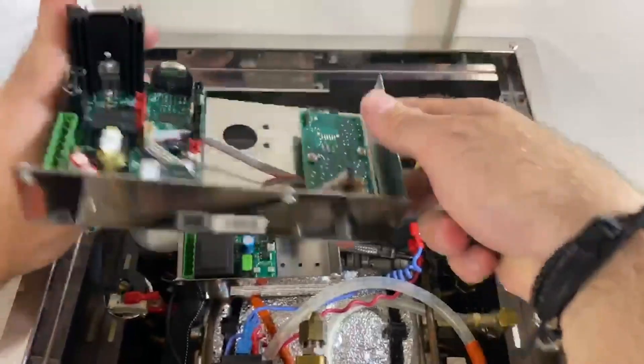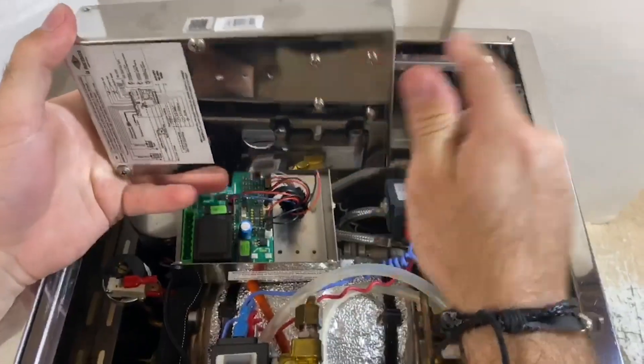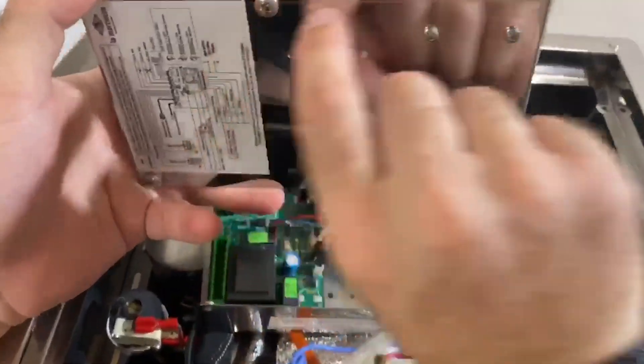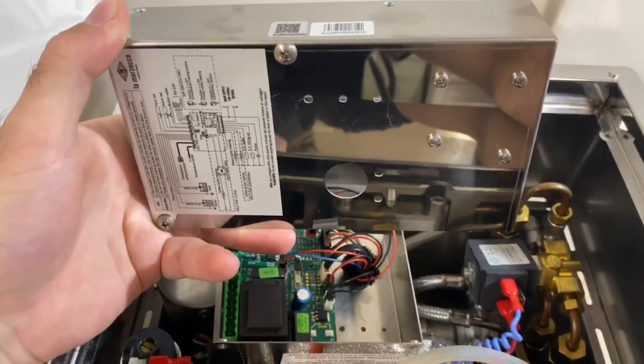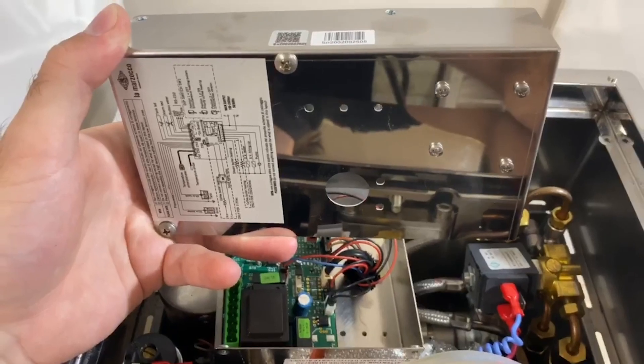The plug will also go back into the same green molex connection on this side. Once installed, place the sticker that comes with your new board right over the front here, and then follow the instructions in the sheet in order to learn how to register your machine online.